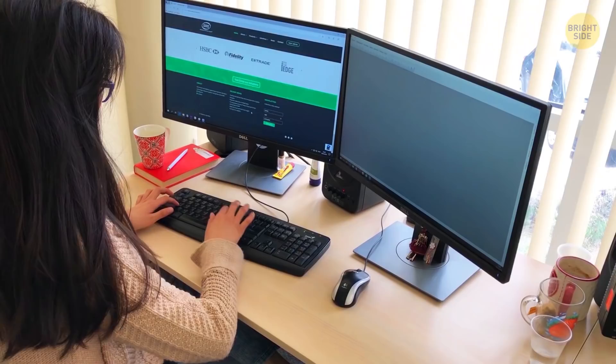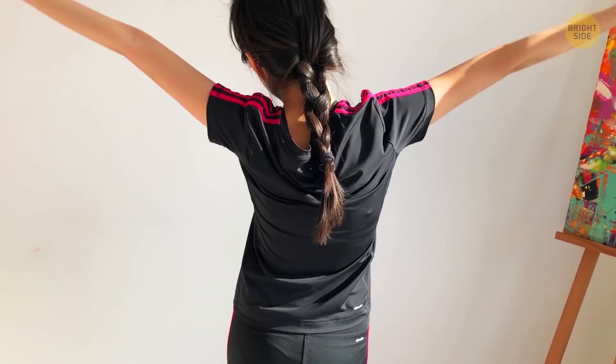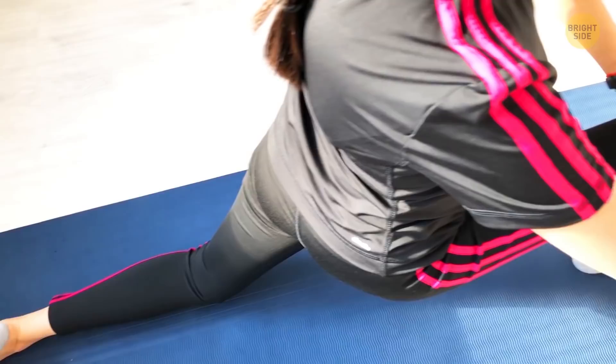The only six stretches you need to do every day. Whether you spend all day hunched over a computer or stand up for long periods of time, it's normal to feel aches in your upper and lower back. But there's good news — there are easy stretches you can do to finally give your back some much needed relief.